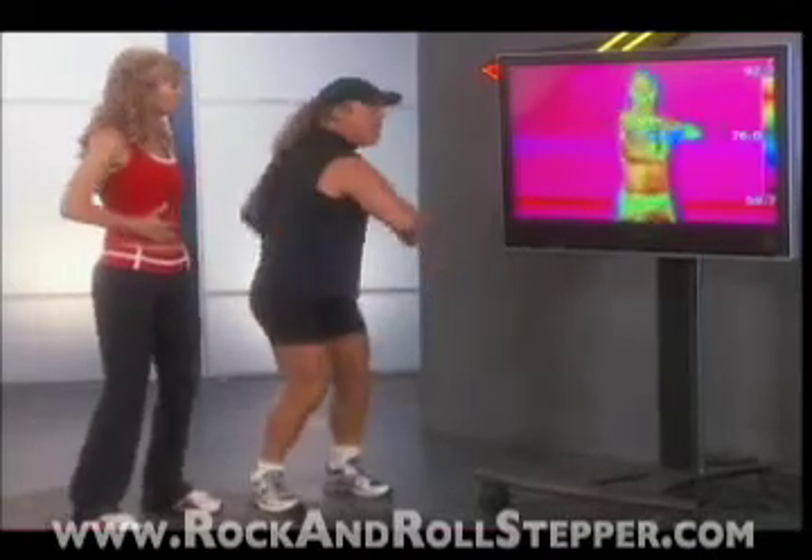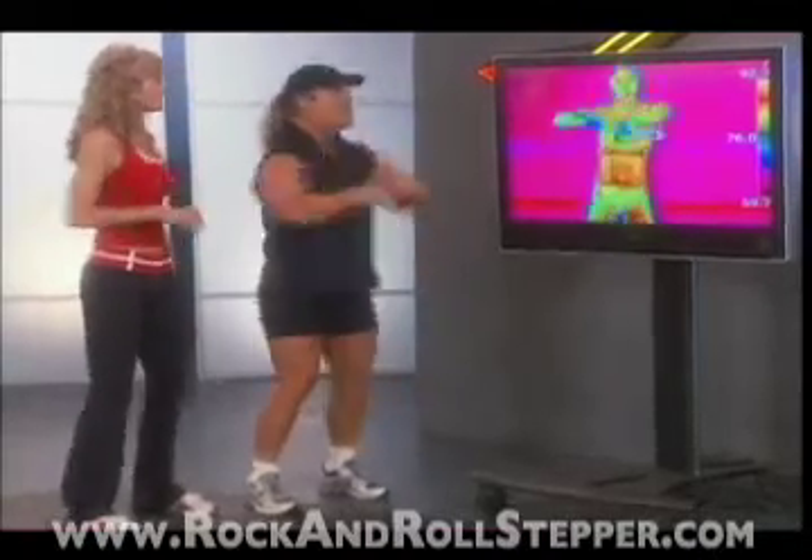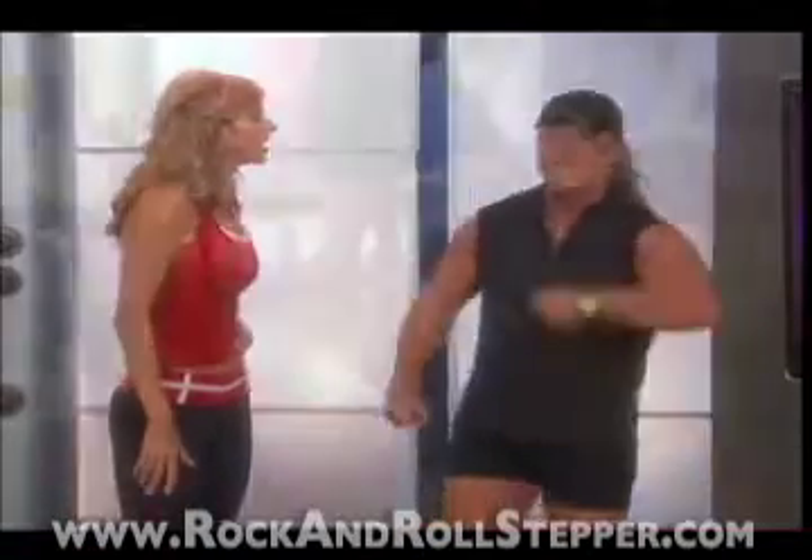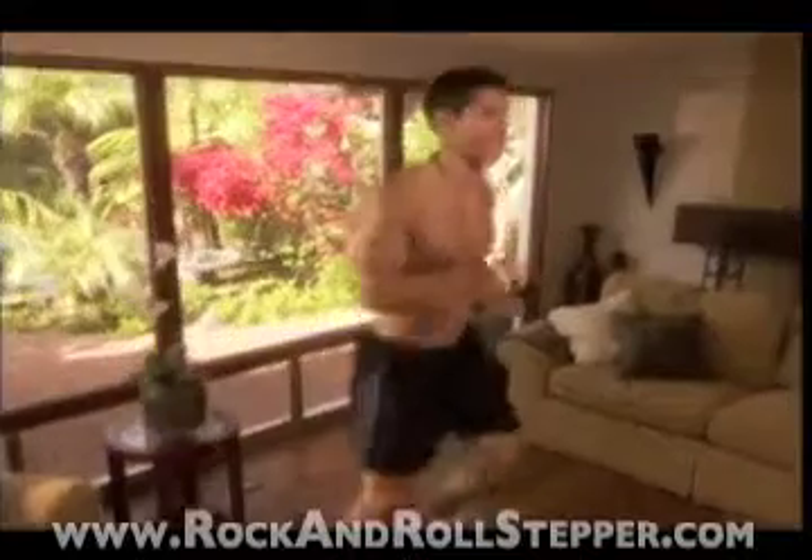Whole body calorie burning, whole body muscle toning, low-impact fun cardio, muscle toning, core strength training, and balance.